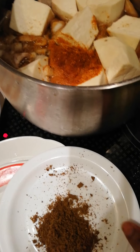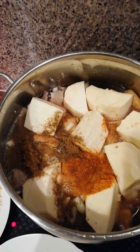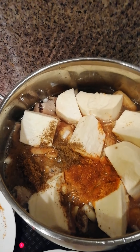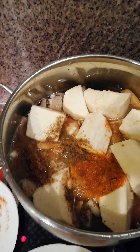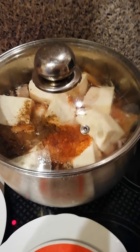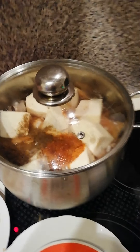I'm going to be adding the blended spices inside our pot and cover it to cook. Note that I've already boiled my ishaki a little bit, then discarded that water — I only need the ishaki itself. Cover it now and let it cook for about 30 to 40 minutes.